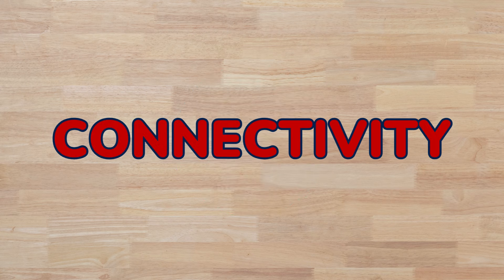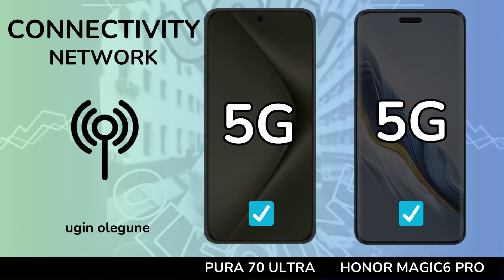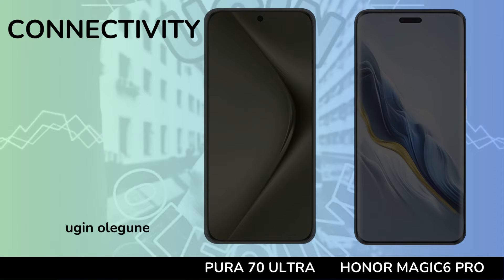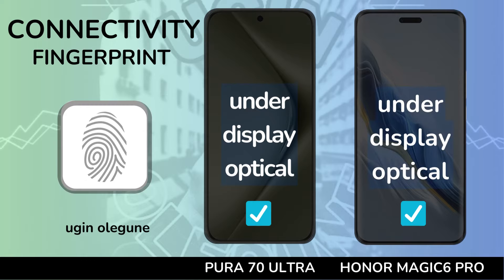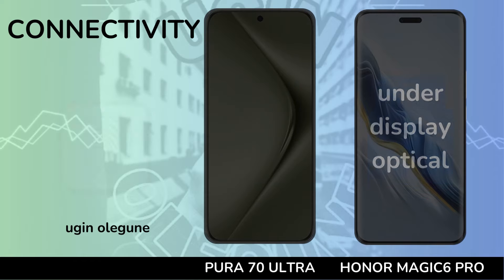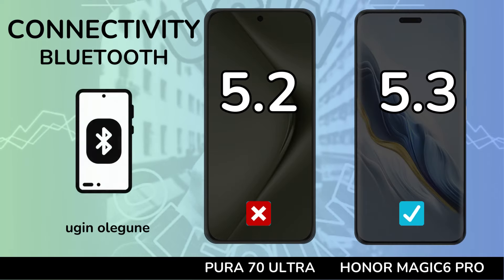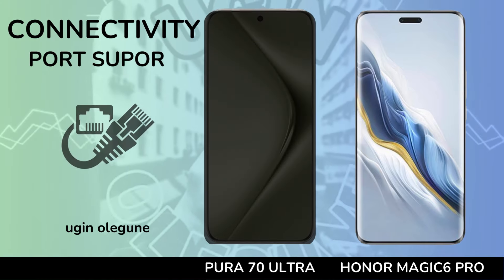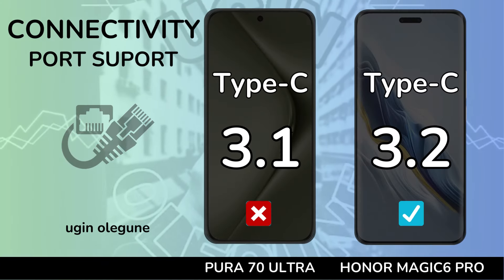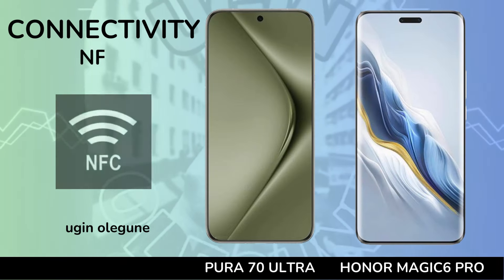Connectivity. Network. Fingerprint. Bluetooth. Port Support. NFC.